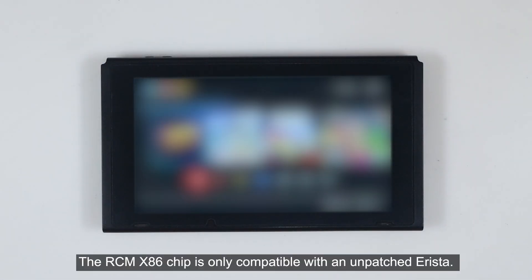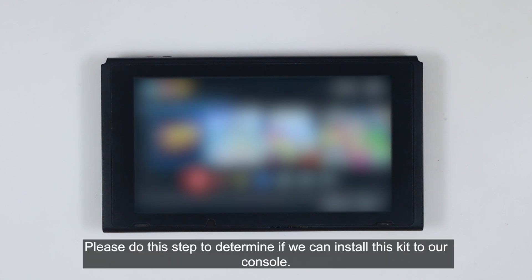The RCM X86 chip is only compatible with an unpatched Arista. Please do this step to determine if we can install this kit to our console.